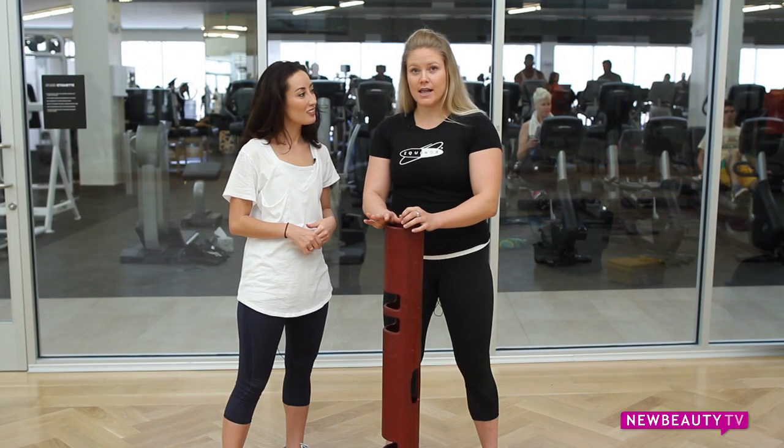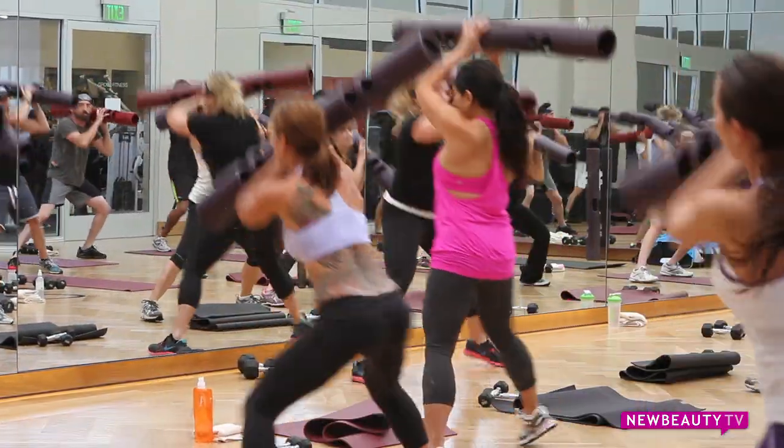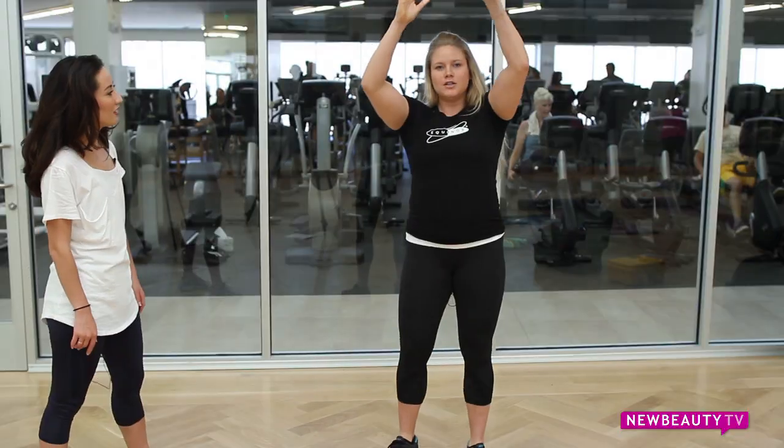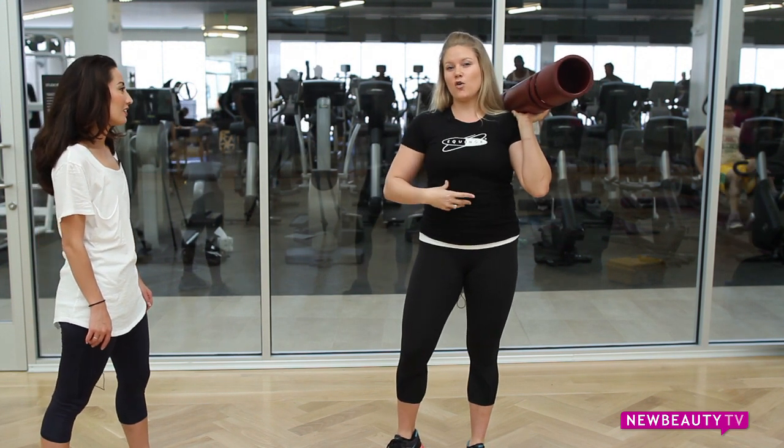Viper stands for vitality, reconditioning, and performance. Today one of our moves is going to be a side lunge, alternating sides. As you can see it's a compound movement — we're working our upper body and our lower body and our core at the same time.